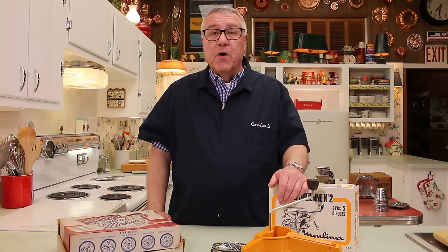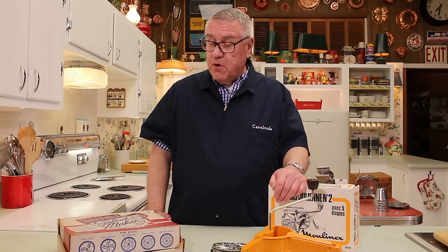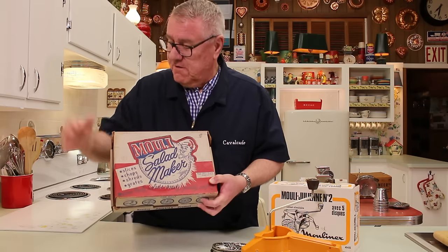A food processor is actually something that, in one form or another, has been around for a long time — longer than we might think. But they really came into the modern age, really in the 40s, 50s, and so on. I want to talk about one that is a favorite of mine and has been used for a long time, and that is a Mouli — Moulinée.